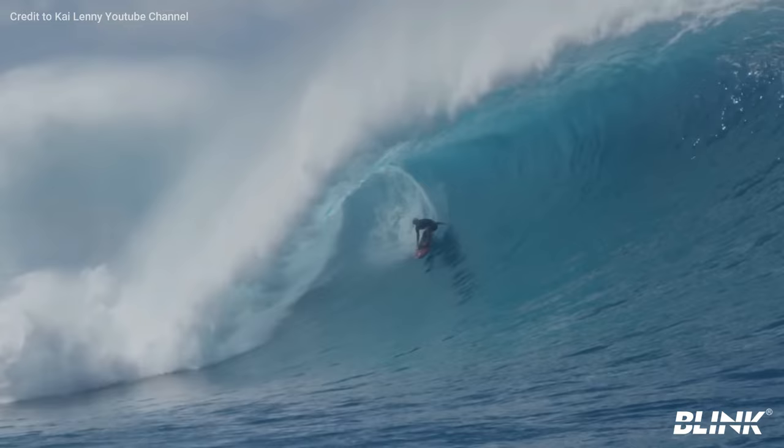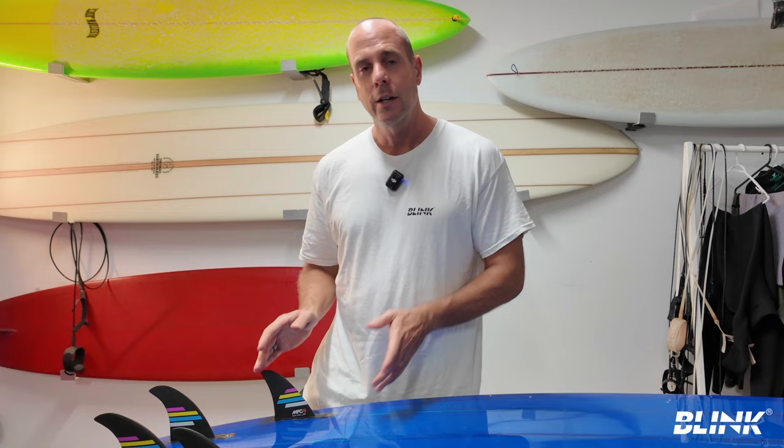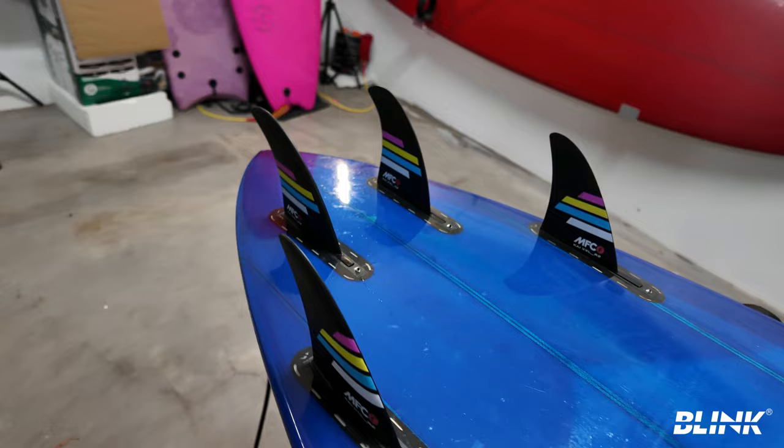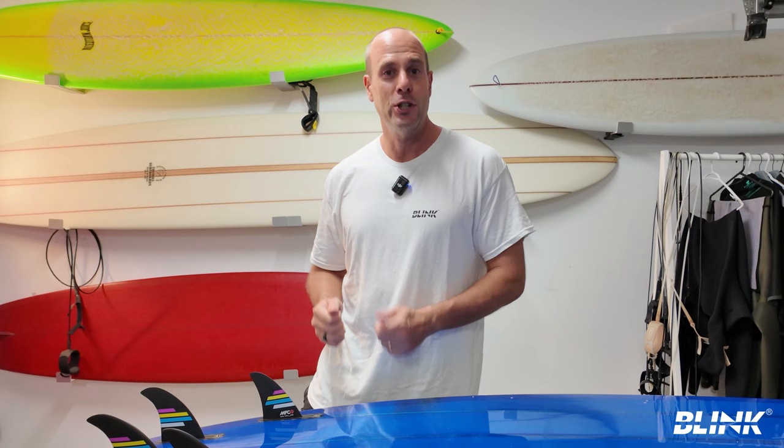It was after talking with John Florence about some of his near makes at big Himalayas that Kai suggested he tried some of these fins. To see him using these fins this past winter was super validating. Kai says he told John John all about this new type of fin. No matter who came first with this concept, this type of fin setup is going to become more and more popular based on test riding of the Kai fins, and we'll also talk about how the JJF big wave fins surf.